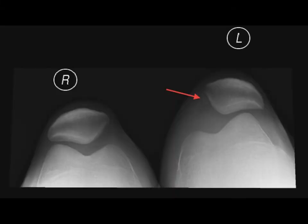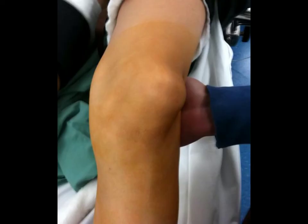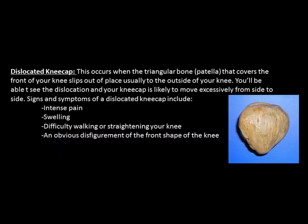In the case of a dislocated kneecap, this occurs when the triangular bone — the patella — that covers the front of your knee slips out of place, usually to the outside of the knee. You'll be able to see the dislocation, and the kneecap is likely to move excessively from side to side. Signs and symptoms include intense pain, swelling, difficulty walking or straightening your knee, and an obvious disfigurement of the front shape of your knee.